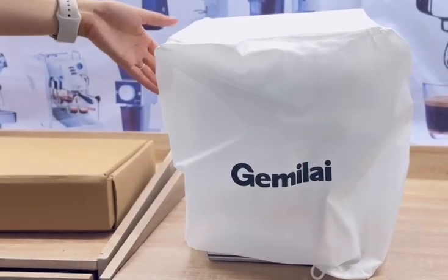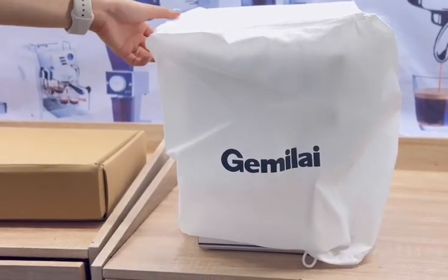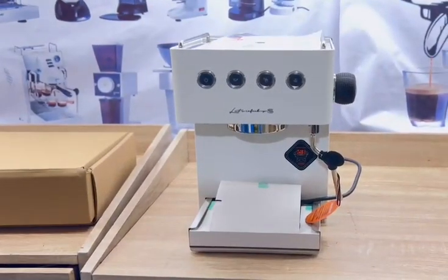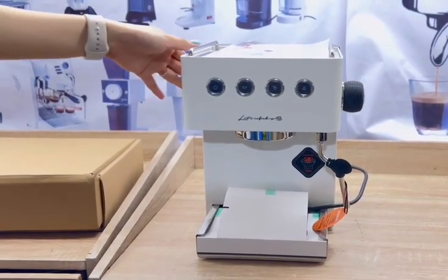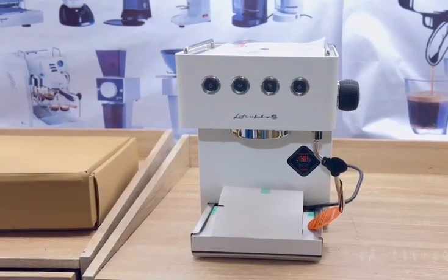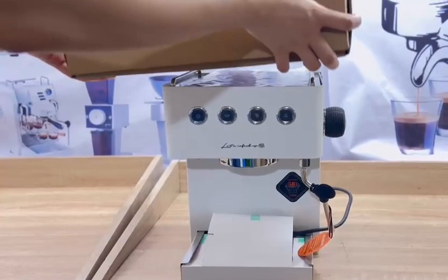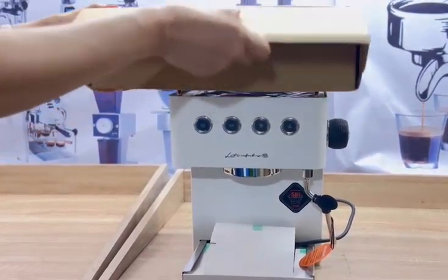It's the Gemilite 3005G in color white — our best seller. It comes with this brown box with the accessories for use with the machine.